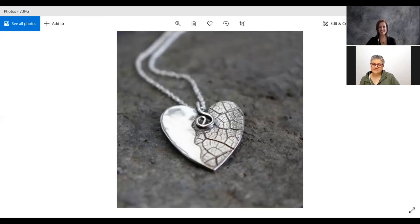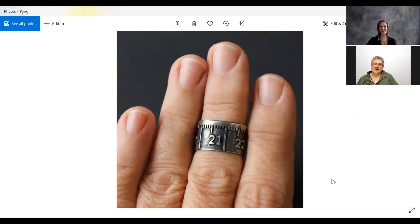That ring is gorgeous — is it an actual ruler you bent? No, it was a texture plate. That same dental wax piece — the unfortunate thing is the texture folder only covers about 10 centimeters, so you don't have a big range of numbers, but I'll figure that out and somehow get more numbers on it as well.